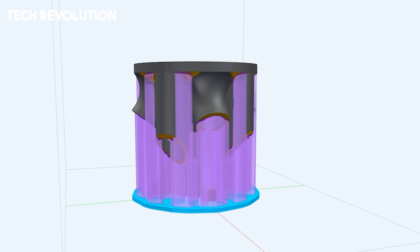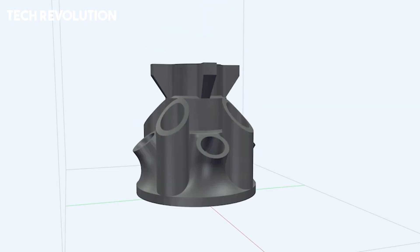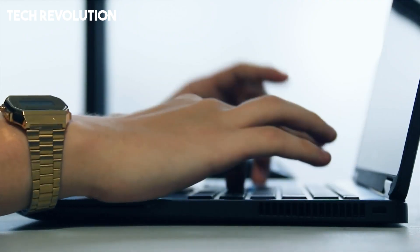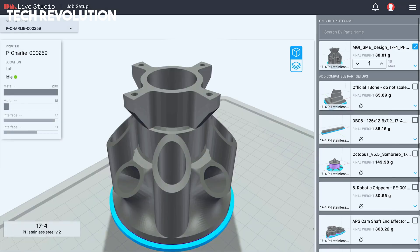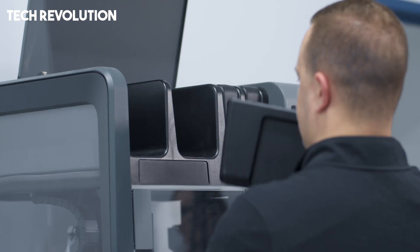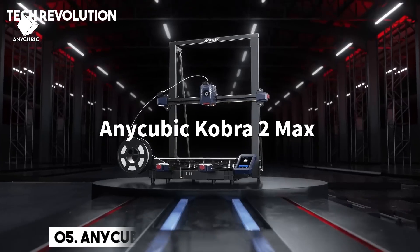With features like adaptive print profiles, auto-calibration, and easy material changeovers, the StudioSystem redefines what's possible for small teams and individual creators seeking to produce high-performance metal parts in-house without the traditional manufacturing overhead.